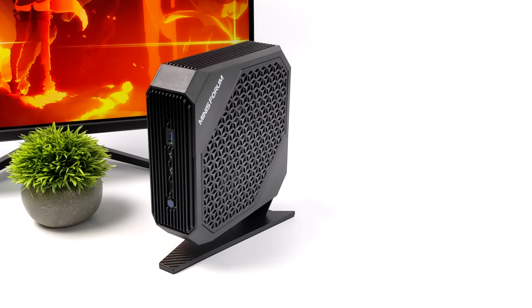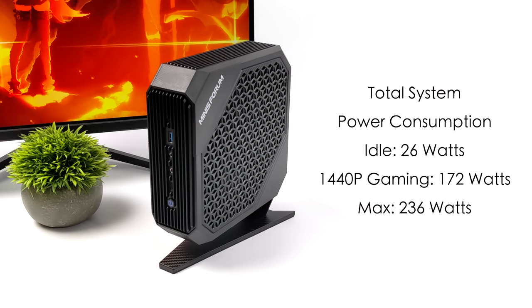Next I looked at total system power consumption. With a mini PC like this, it's going to pull a lot more than other mini PCs we've seen with Ryzen 6000, mainly because this GPU pulls around 115 watts at max load. Measured at the wall with a kilowatt meter: at idle it pulls around 26 watts; at 1440p gaming, on average 172 watts; and the maximum I could get it to pull was 236 watts — maxing out the CPU and GPU simultaneously.